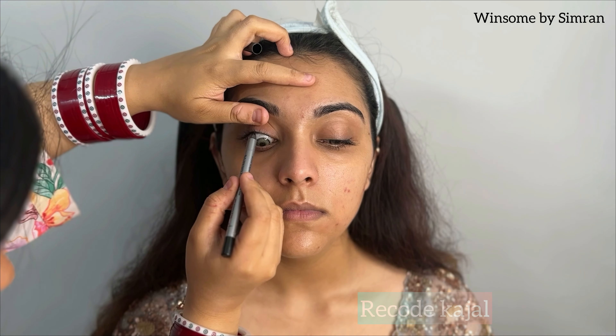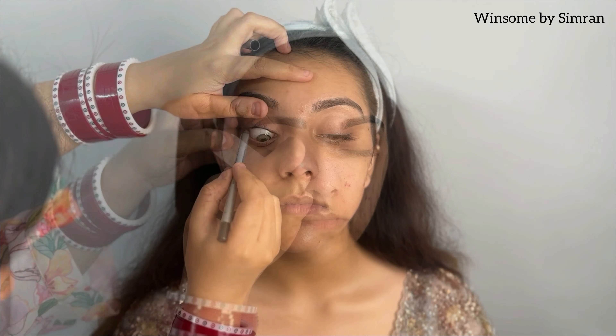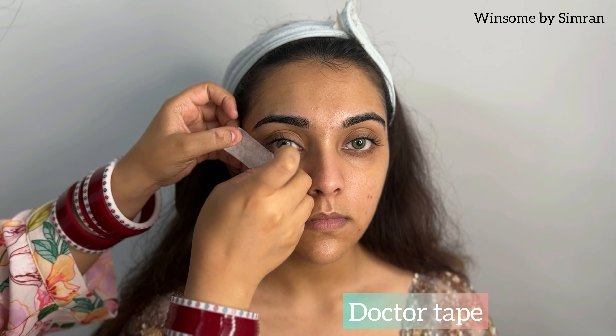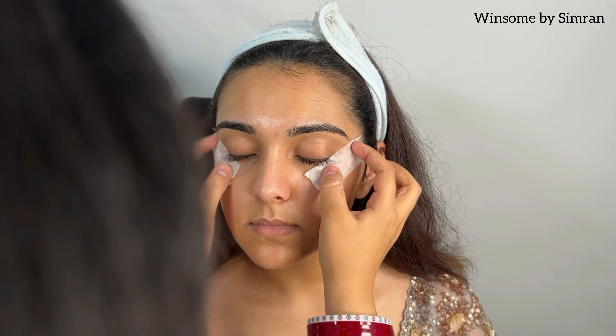Then I am applying kajal on the upper waterline — the eye makeup looks very beautiful. As we are going to apply a wing liner, I am applying tape. This guideline goes from the eye corner to the eyebrow corner, and I have to apply it to both corners.